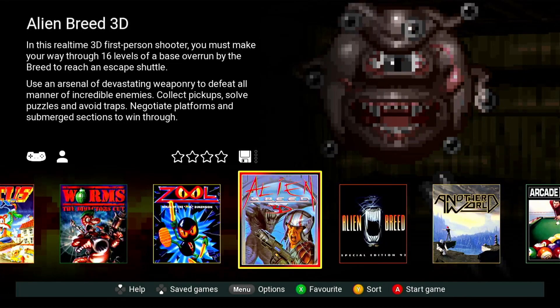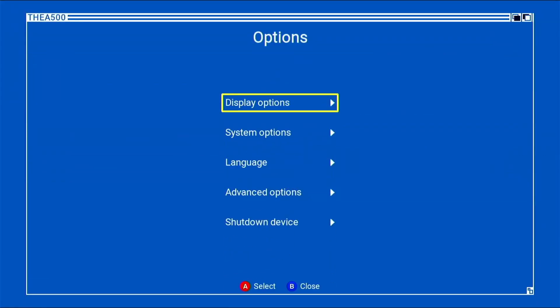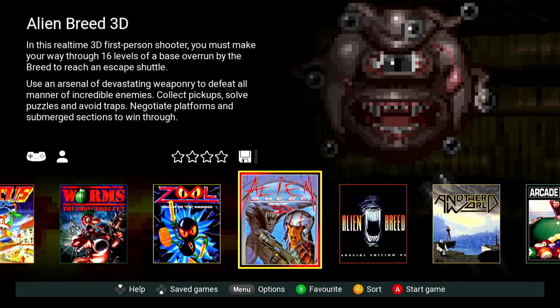The first step is to check the version number of your current A500 Mini. To do this, press the menu button, go down into Advanced Options, and then go to System Information. You can see that this build is running Manhattan 1.0.0-strange. We'll close this down and get back to the main menu.